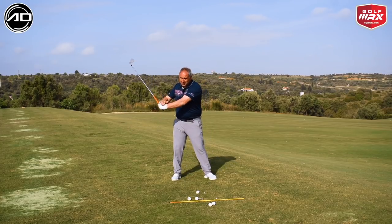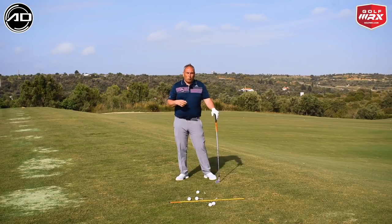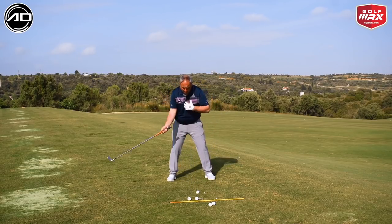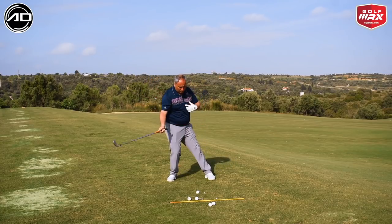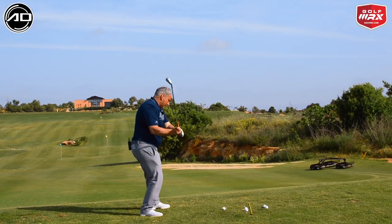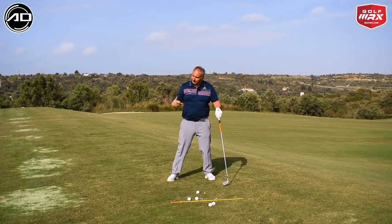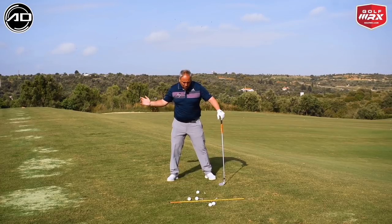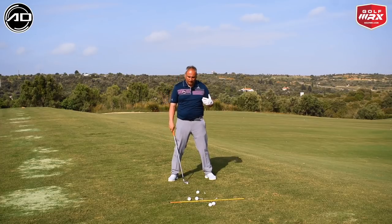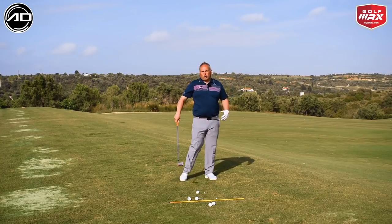If I don't rotate, what tends to happen is the speed goes to the hands first and they want to overtake. What we tend to see with a lot of amateur golfers is they'll be shifting their weight towards the trail side. A lot of the time it's because the plane is coming over and they work to the back foot and flick the hands to make the ball go more left to stop it slicing. Sometimes they just want to get the ball up in the air, and by trying to do that they get those same conditions rather than getting the weight towards the lead side and posting out like the best golfers in the world.